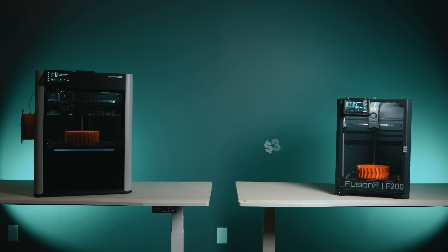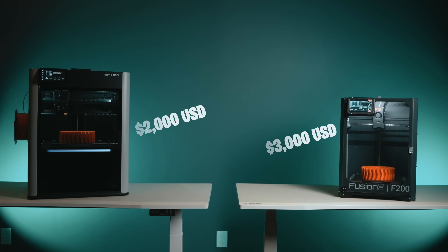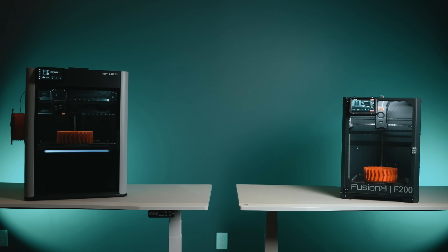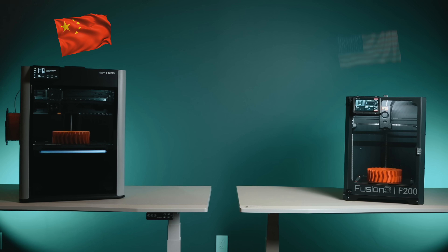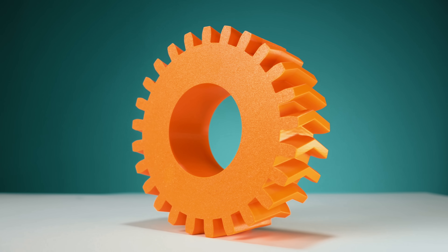Is this even a fair comparison? One machine costs over $3,000, the other just under two. Both claim speed, both promise precision. One is made in China and the other right here in the U.S. And both just printed the same ABS gear right here in our studio.